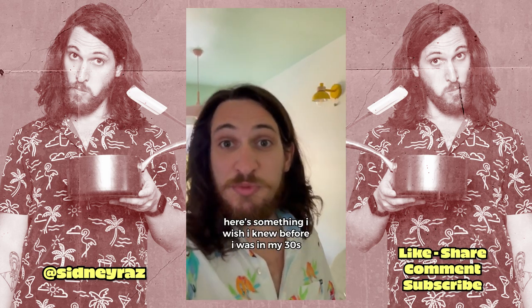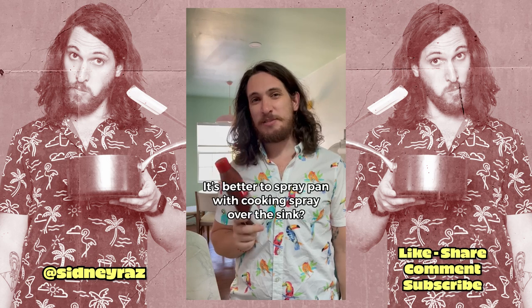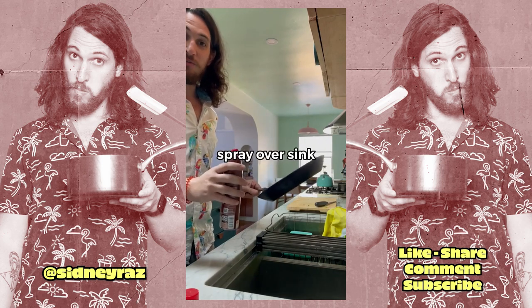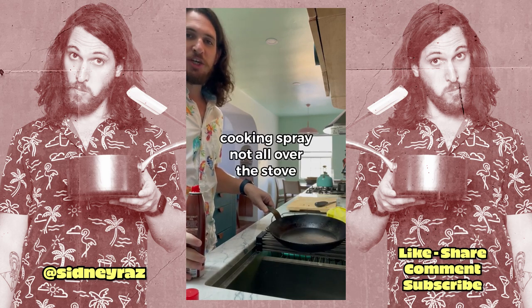Here's something I wish I knew before I was in my thirties. It's better to spray a pan with cooking spray over the sink. Pan. Cooking spray. Spray over sink. Cooking spray not all over the stove! Move!